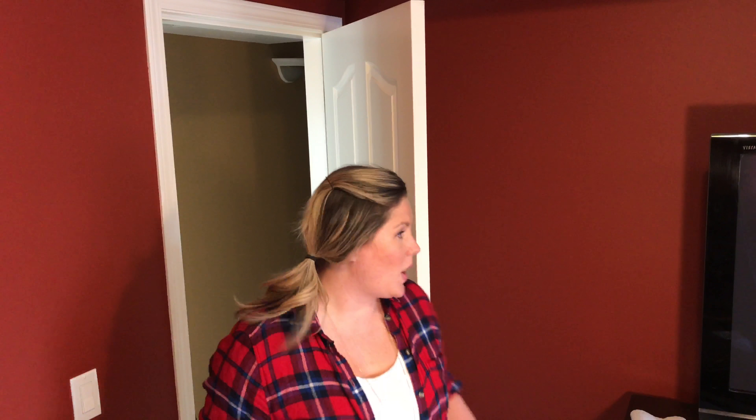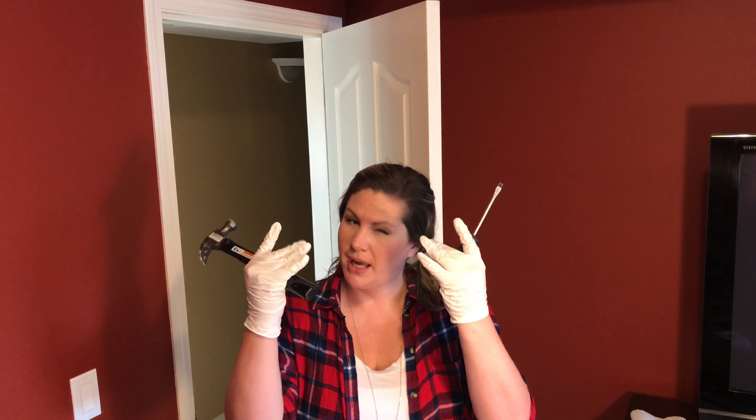Let's begin. I'm ready to go. I've got my flathead screwdriver, I've got my hammer, got my gloves on, and I got my paper towel over there.